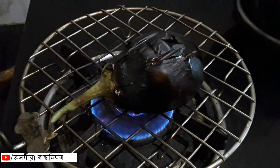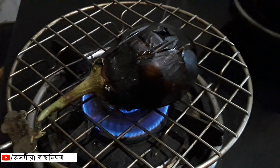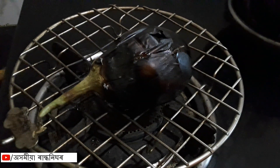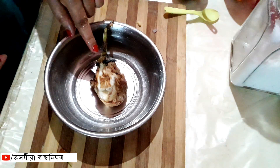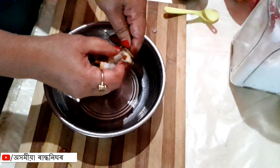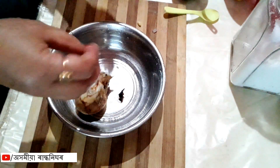We will get the oil in a pan. We will keep the oil in the pan and put the oil in the pan.